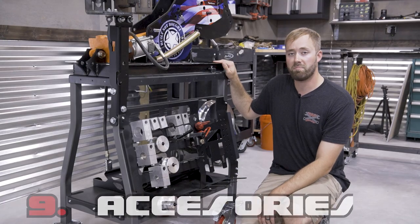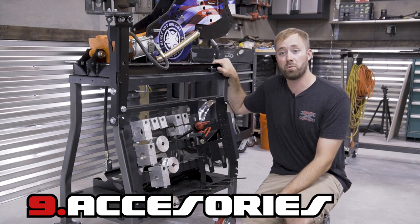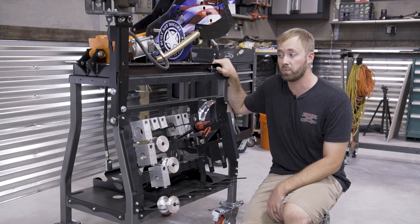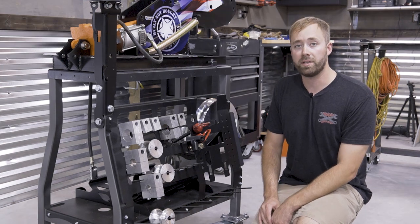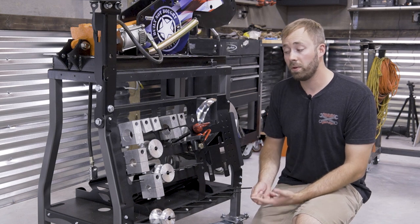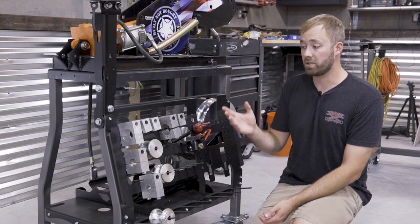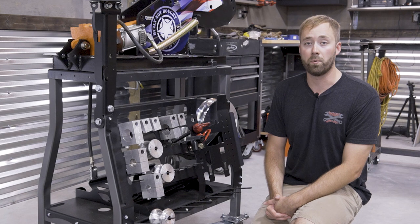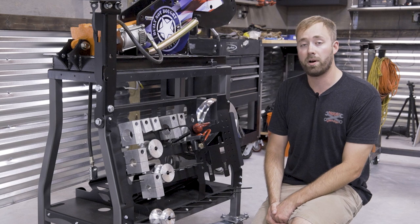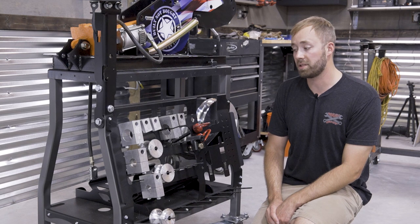The ninth reason why I recommend the Rogue Fab Bender is the ecosystem. When you buy one of these benders, you're not just investing in a tool — I like to call it an ecosystem for your fab shop or garage. One question you need to be asking when looking at benders: are the dies I want available? Are they affordable? And are they going to do what I want them to do? Rogue Fab answers yes to all these questions. They have a range of dies, they are affordable, and they have roller dies. You could easily buy more clamp blocks, followers, anything like that effortlessly, and that's been a real big plus for me.